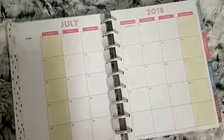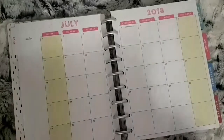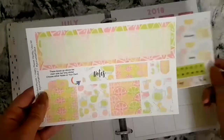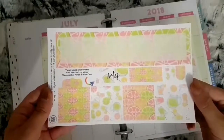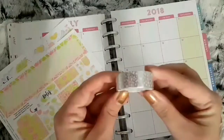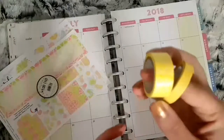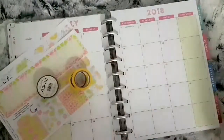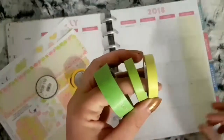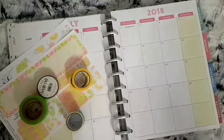Hi everybody, welcome to another monthly memory plan for the month of July. For this month I'm using the Lemon and Lime kit from Your World of Color. This is your top washi with the date dots sidebar and full boxes to cover up the dates that aren't in the month. I'm also going to be using this silver foil washi, along with some yellow washi I found. The big washi does have a pattern on it but you can't see it when it's rolled up, and I've also got some green washi tapes.